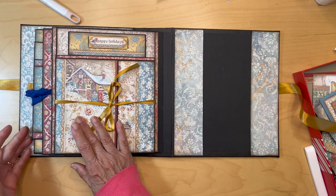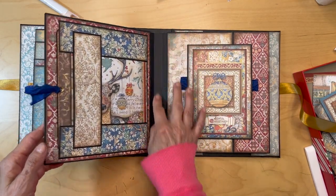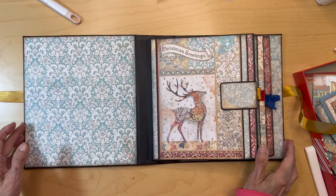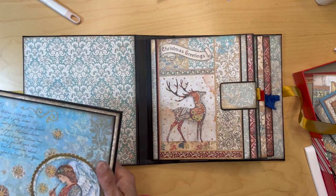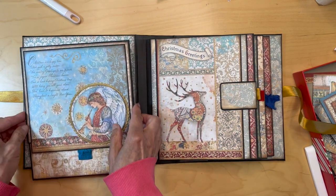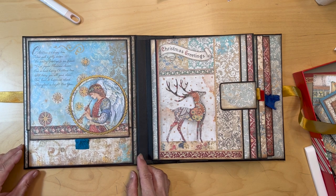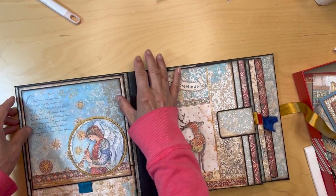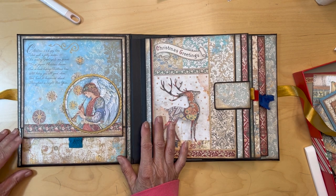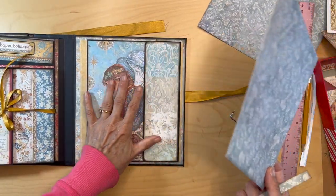Our pocket pages are all in. We'll be covering these big gussets later, but they're all in. Now we can adhere the inside covers. I've already got my score tape on this one — it's just going to go right over here. I'll pull my score tape, put that on, and that is in.